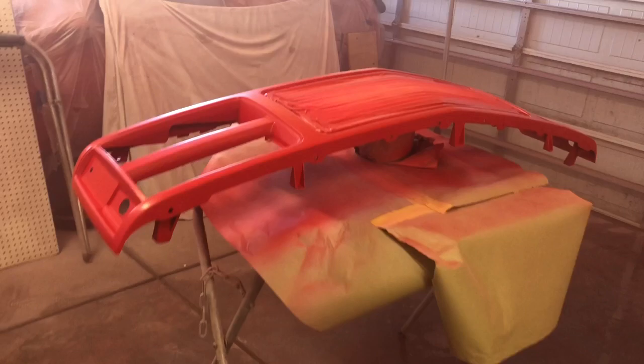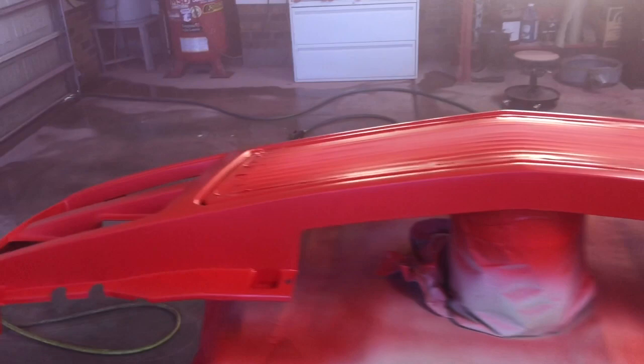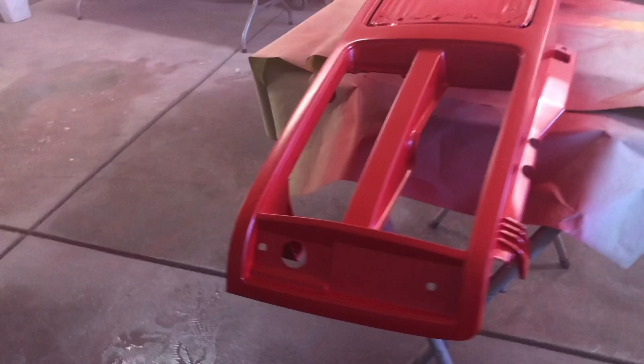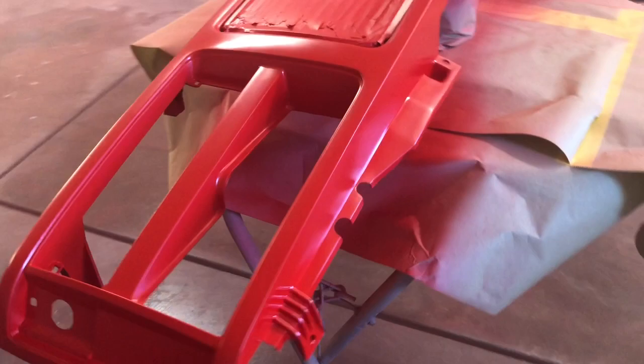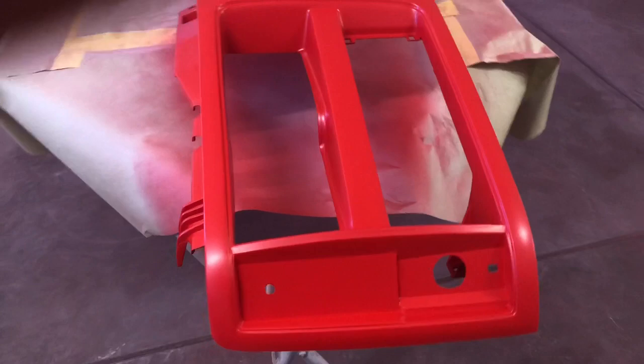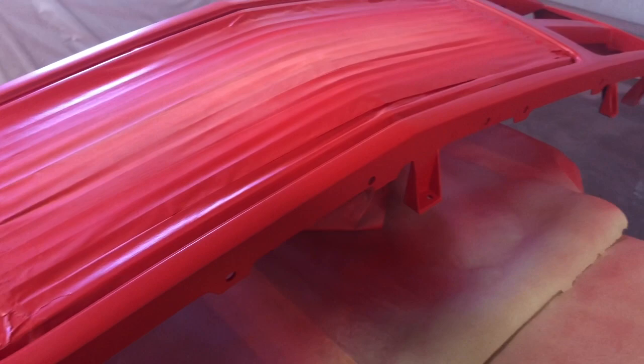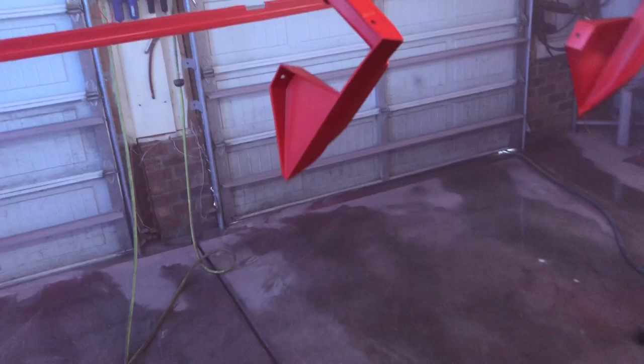We waited an hour like the instructions said, then I came out and sprayed two coats of base coat. I'm using PPG Ditzler base coat in torch red — the color of my truck. This base coat flashes pretty fast, usually about five minutes, so sometimes as soon as you've finished spraying all your pieces the first coat is already ready for the second. I put two coats on since that's what I used on the rest of the truck, and the white sealer means the red covers quickly. It came out fantastic — no cracking — so we know everything is adhering correctly.